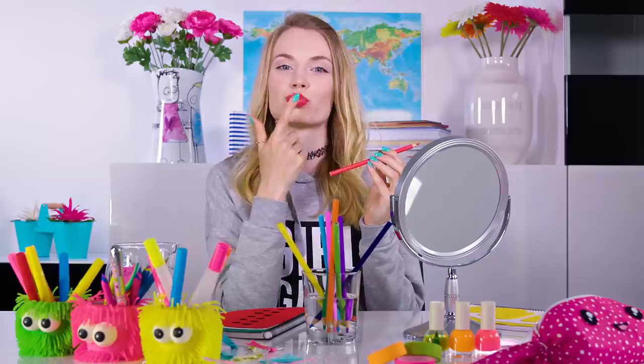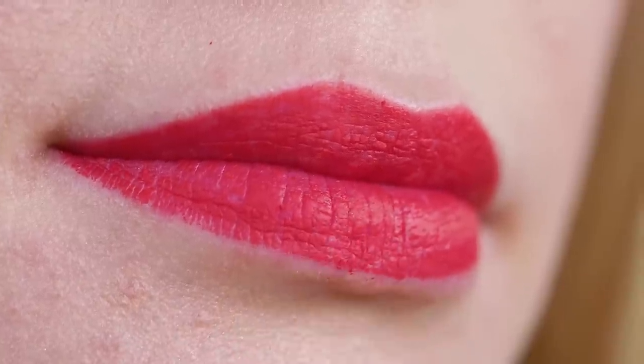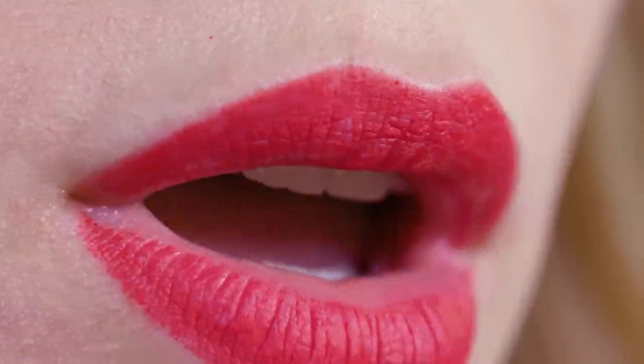Like Halloween for example, when you want to experiment with some freaky lip colors. When the color dries it looks exactly like a liquid lipstick — matte and it doesn't smudge at all! It's amazing!